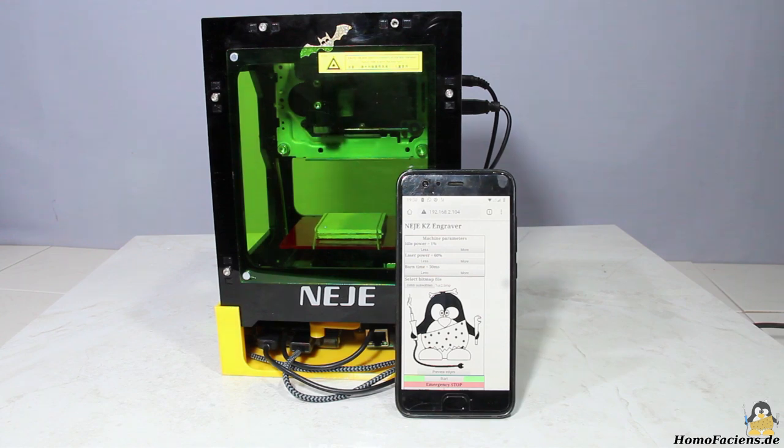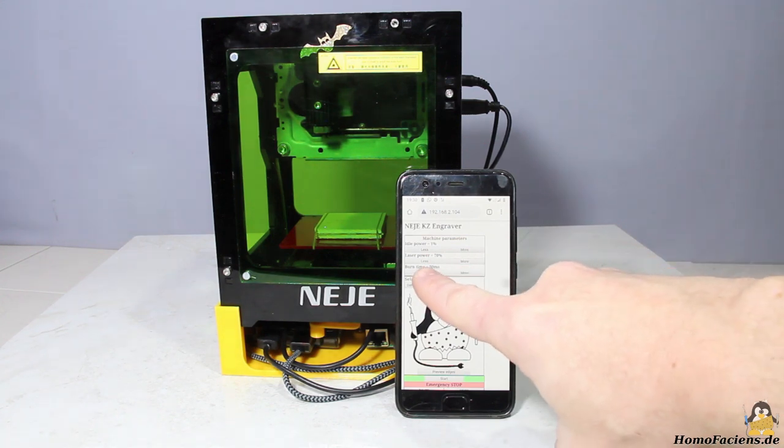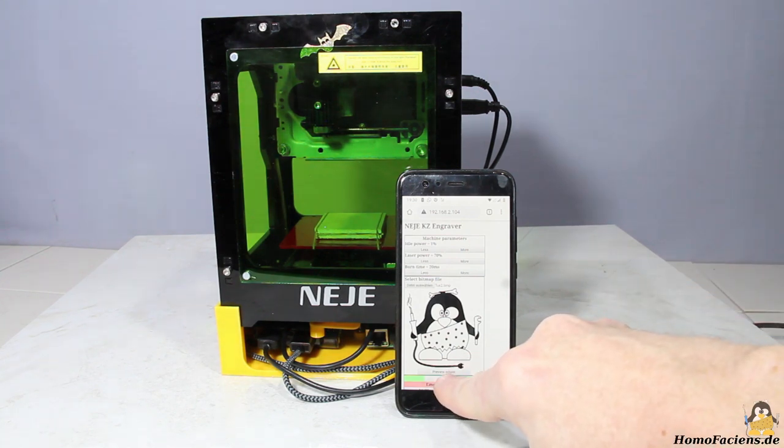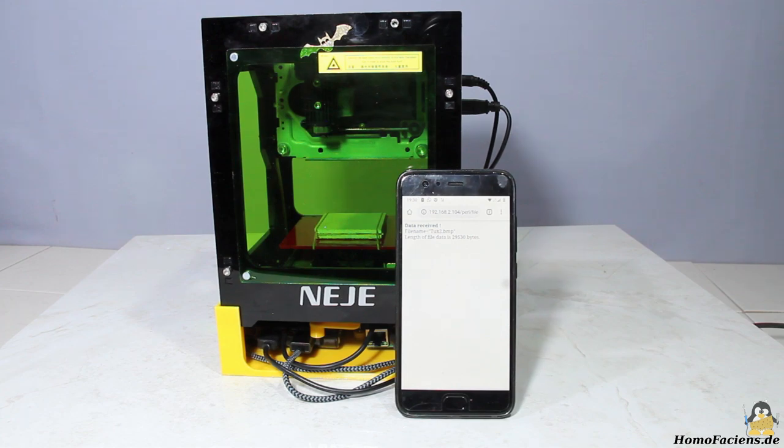The laser power and the burn time can be set through virtual buttons. For the wood to be engraved here, 70% laser power and a burn time of 20ms are dialed. By pressing the start button, the graphic is uploaded to the engraver and the job gets started.